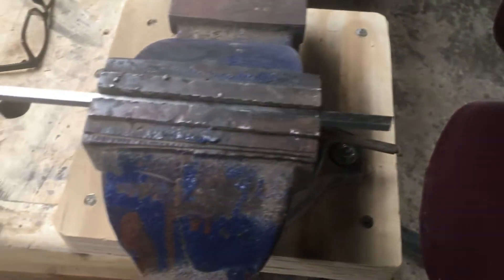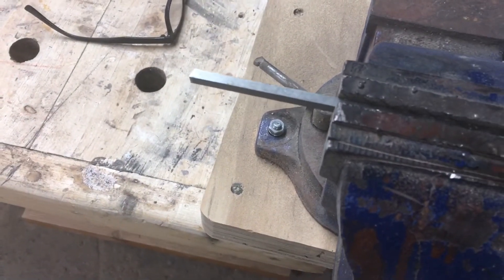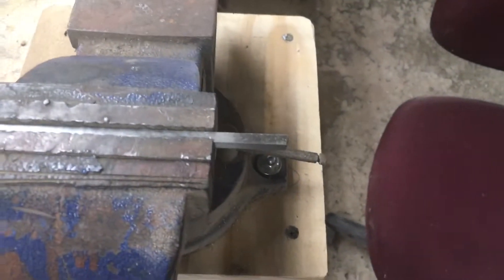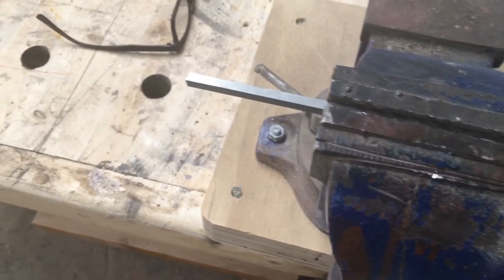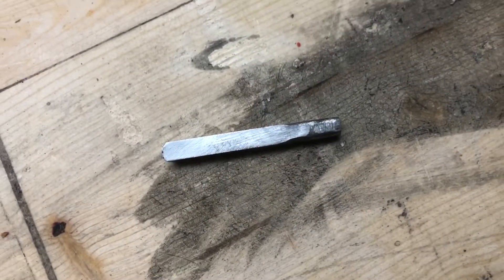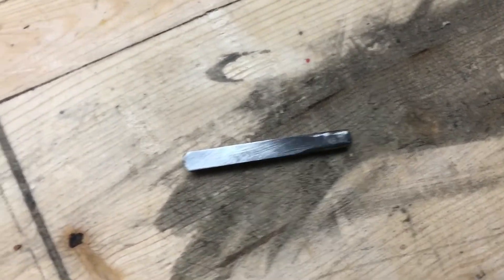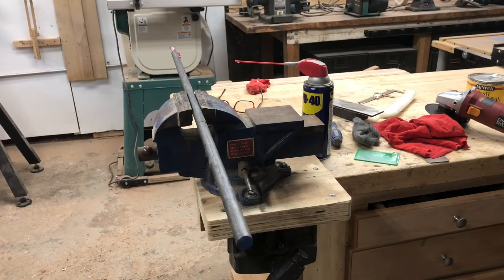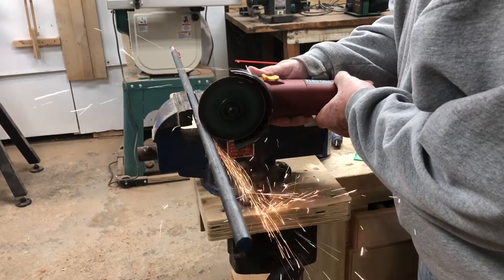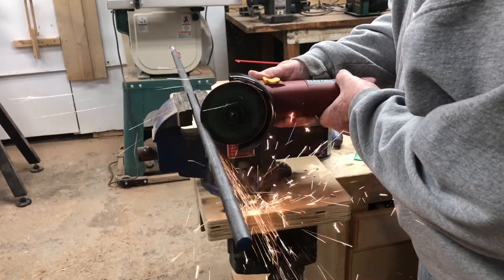The next thing I ordered from Amazon was some tool steel so that I could create my own cutting bits. I cut them down to two and a half inches and created two small bits. This you will see now that I've cut them down and you can see how big they are. I also got a hold of some 5/8 rod and I wanted to create the mountings for the tips that I had just cut down.